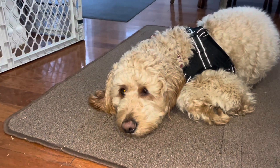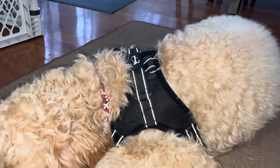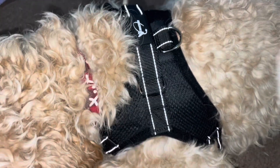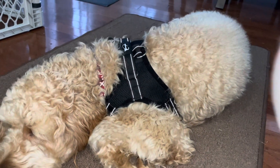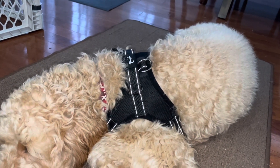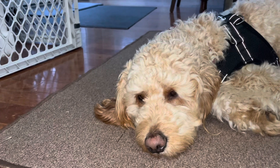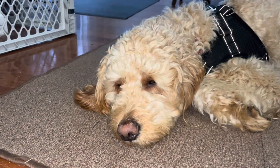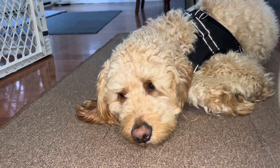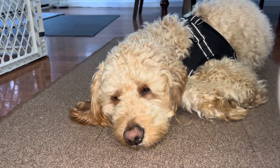I couldn't close out a video without giving you all a shot of my Fluffalicious over here. Cash is strutting his new harness that I got him on Amazon from a company called Copacci. He has other harnesses with his name on it, but I wanted to get him a smaller one — sometimes I like to loosen them up and strap them on top of his little puffer vest or rain slicker. I'll link that below in the video.